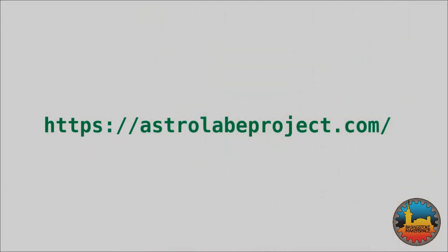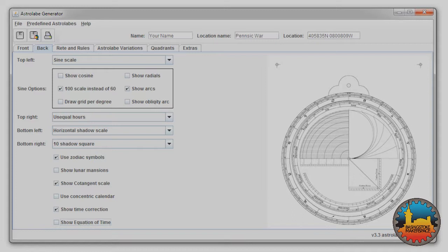There are a number of pieces of software that can help you in constructing astrolabes. For example, this website has a downloadable Java program that lets you select the components you want and the location, and it'll create a postscript file that you can print to make a paper astrolabe.